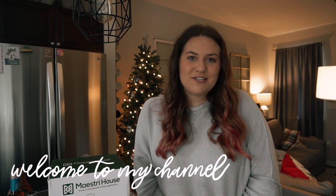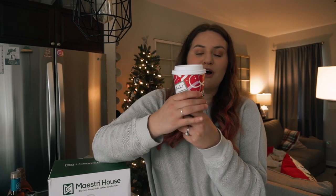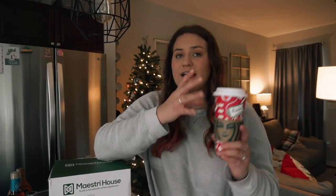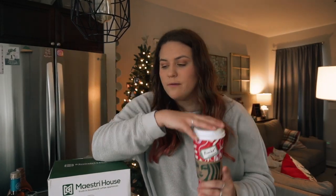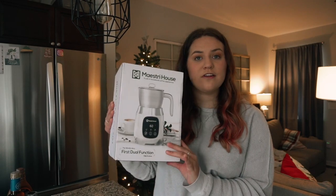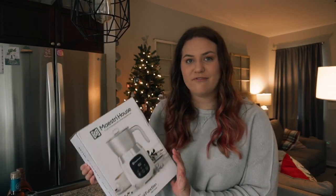Hello everyone, it's Hunter and welcome back to my channel. If you guys are new here, it is so nice to meet you. In today's video I am going to be making a copycat caramel brulee latte from Starbucks, or at least attempting to. I got one today so that I can compare my copycat to the real deal. I'm going to be using this new frother that I'm going to be unboxing — Maestri House is sponsoring today's video.